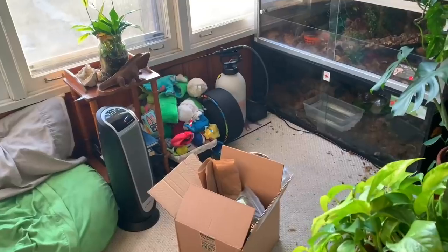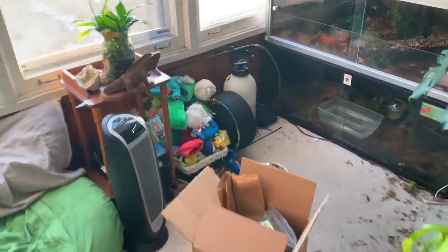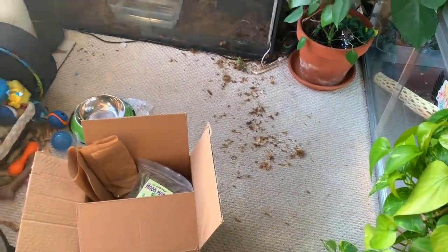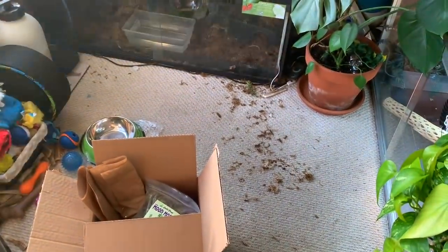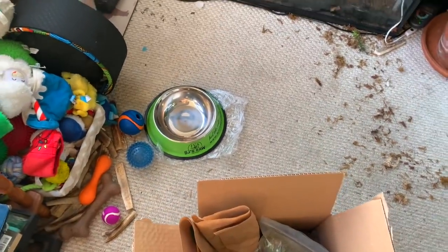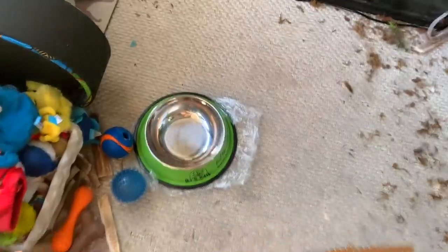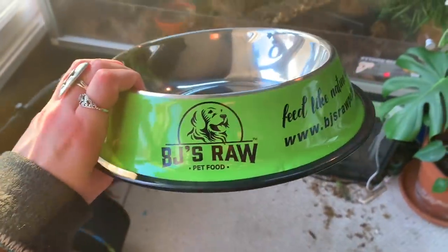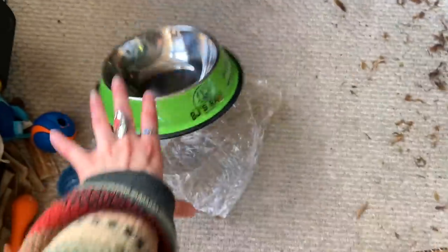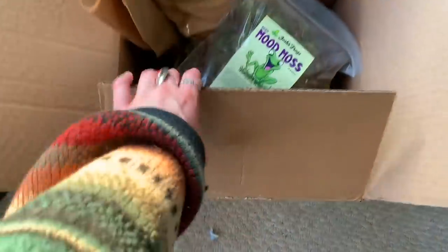I got some live plants and we're gonna try to spiff it up and make it look better. We're gonna take a look at what I ordered from Josh's Frogs. Excuse all of the moss on the floor - I had to take Bowie out this morning and you can thank her for the mess. I also have a random food bowl because I ordered more raw food for Chacho and it came with a free little bowl.